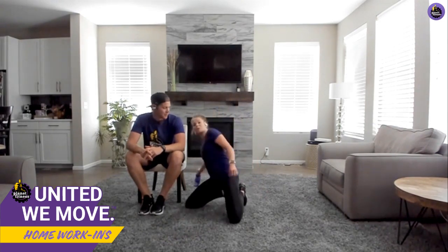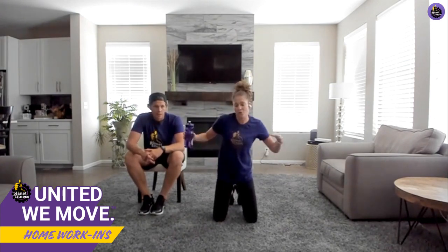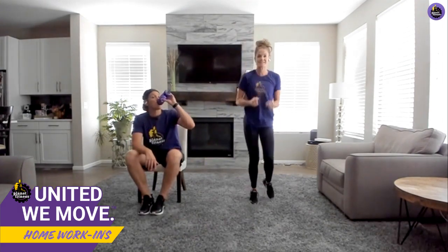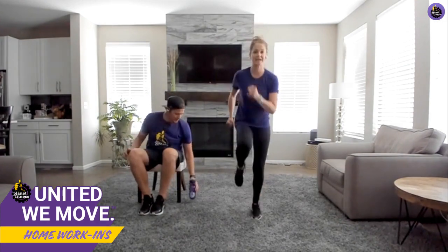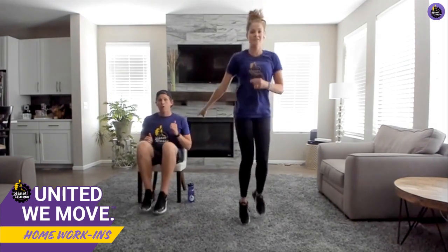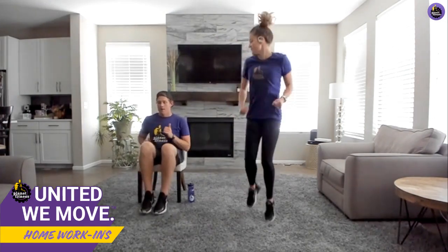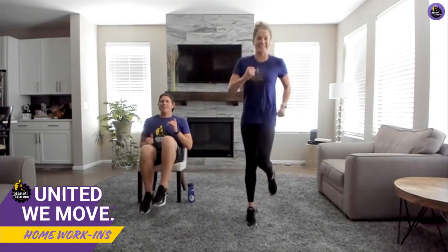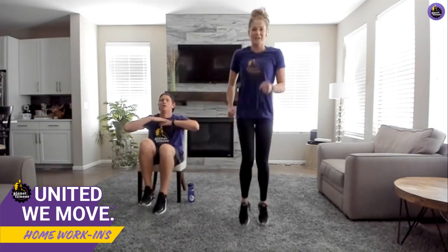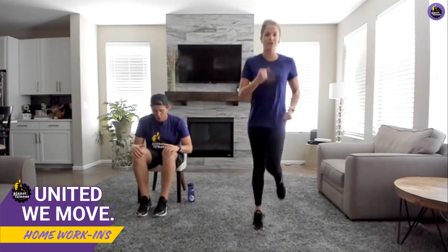Awesome job! Grab some water — we're going to do this one more time. You guys are doing so great, we are more than halfway done! Starting with jogging in place again, taking those knees as high as you can, making sure to really focus on pumping those arms. If you're in the seated position like Adam — keep going, pumping those arms. How much longer can you go, Adam?